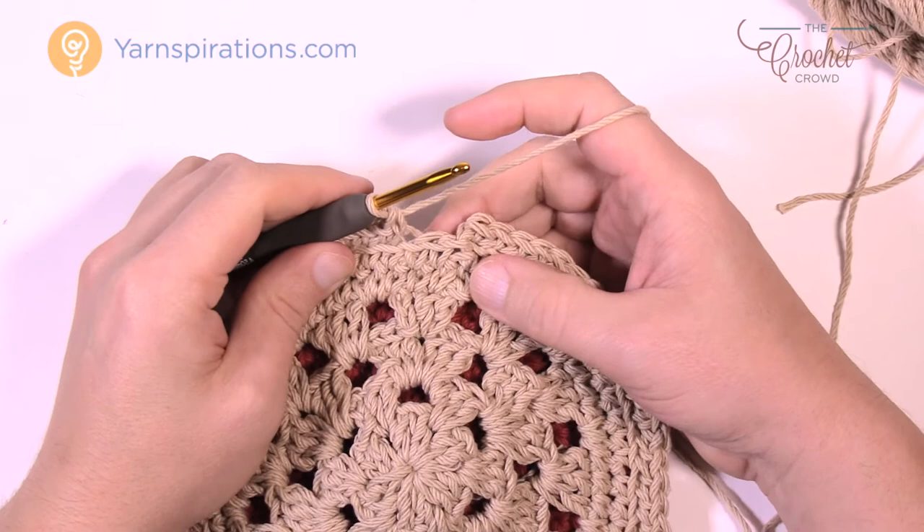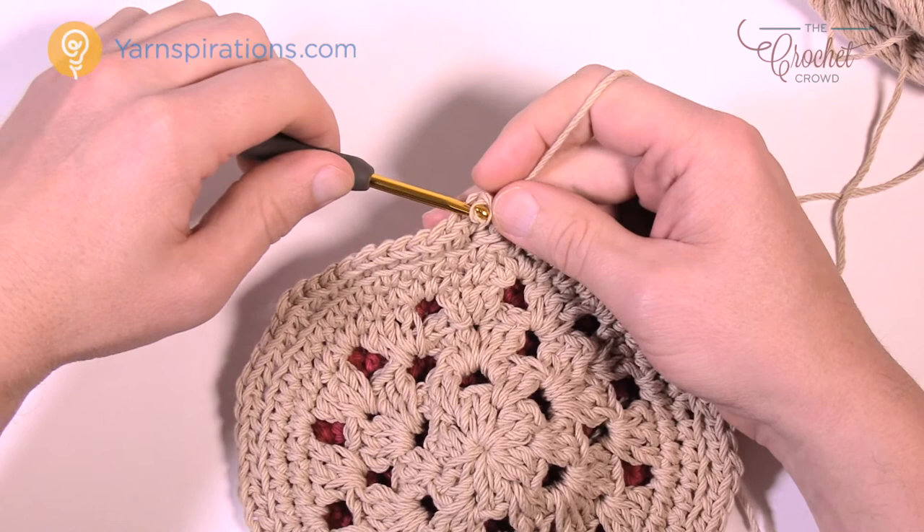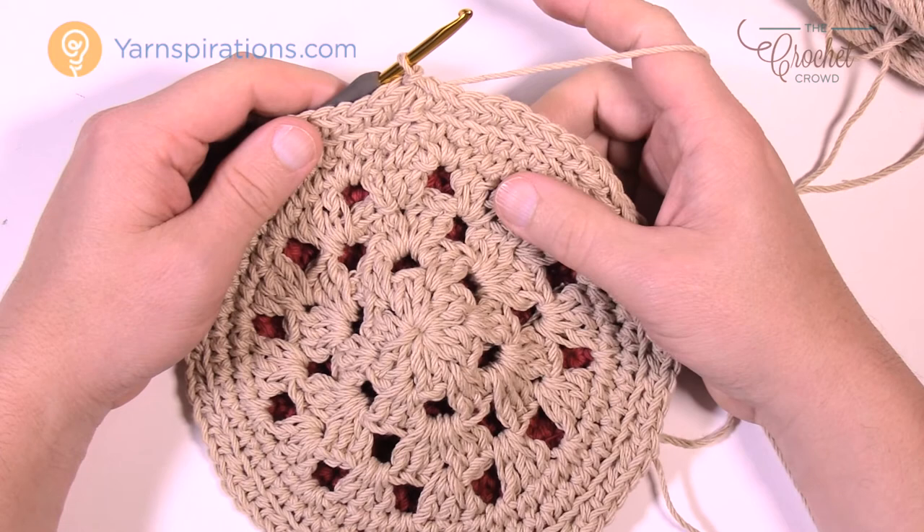Coming up to the end of round seven — in the last stitch there should be two single crochets into that one, just keeping the stitch count. We have one more round to do and then there's a hanging loop — it's really neat.